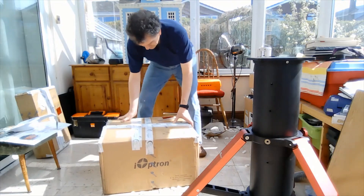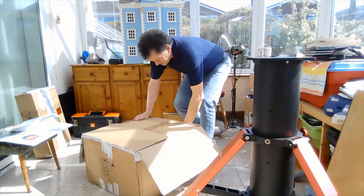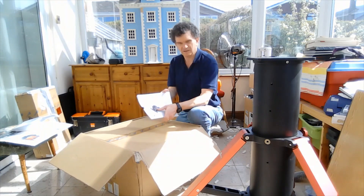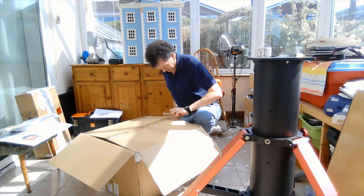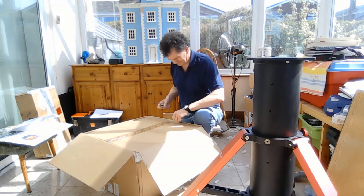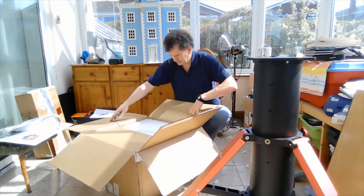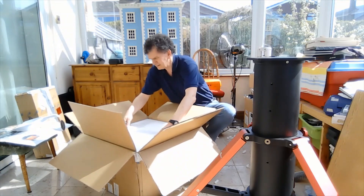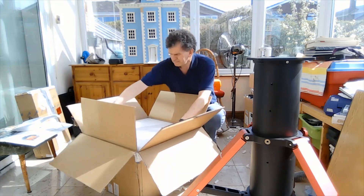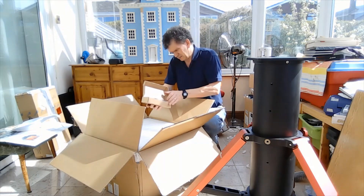I've cut some tape off here. The mount does seem to be in its original box, so let's open it up. Inside there's a nice instruction manual, then another box for the main box packaging — and a box here which contains a tool set, presumably for putting it together and servicing it, along with various little electronic bits.